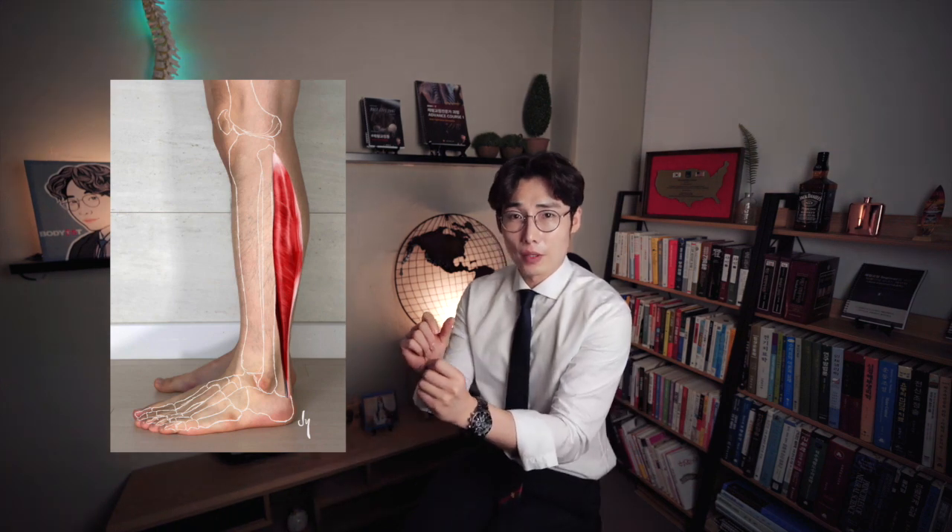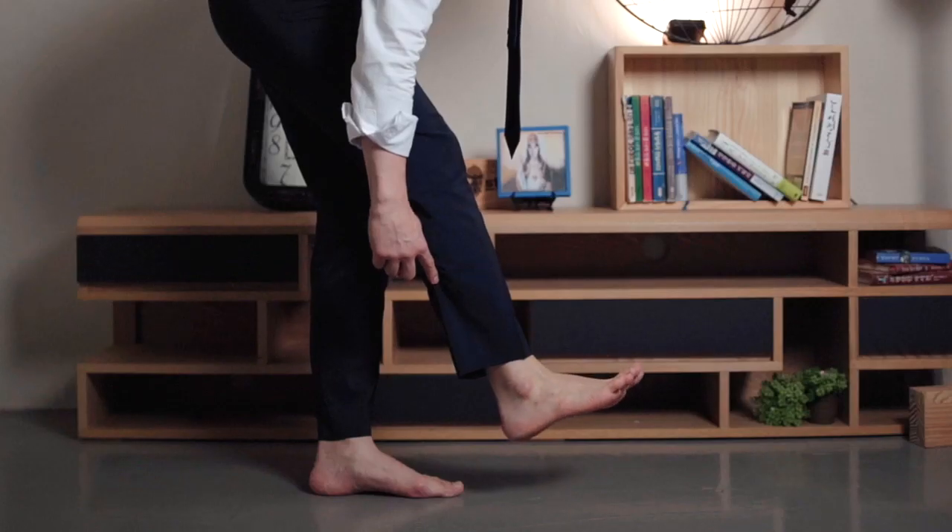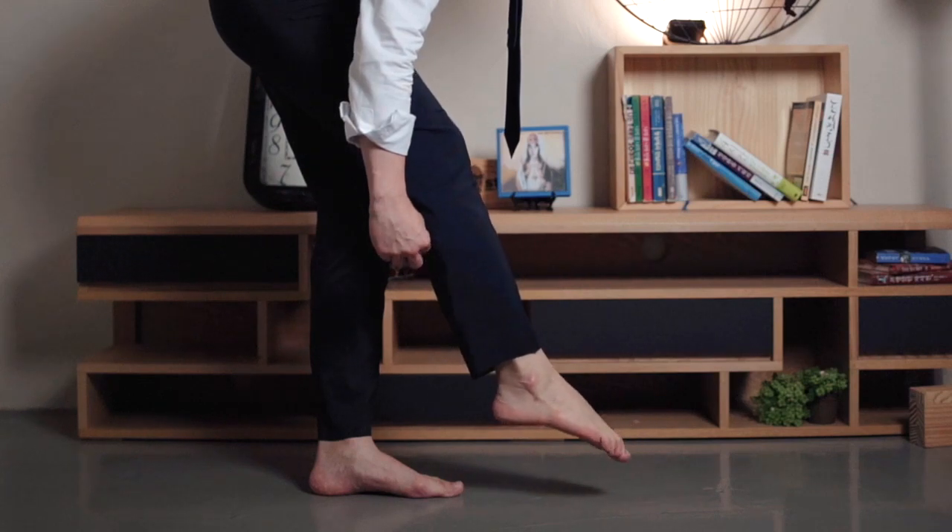What is the first function of the soleus? Let's look at the soleus from the side. When the tibia and fibula are fixed and the soleus shortens or experiences concentric contraction, should the heel of your foot go up or down? The calcaneus bone will be pulled up by the soleus. When the calcaneus bone is pulled up, the bones in front of your feet will move downward. When the soleus muscle concentrically contracts, the ankle joint will stretch in plantar flexion.